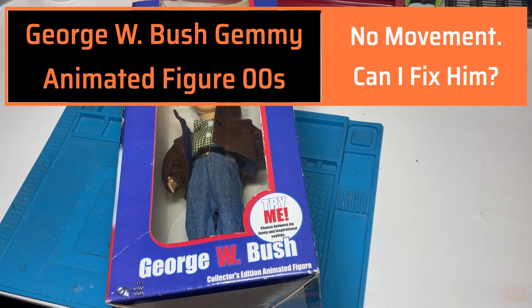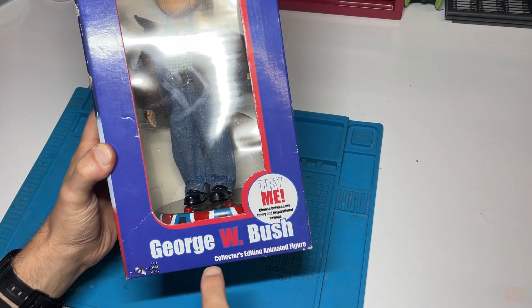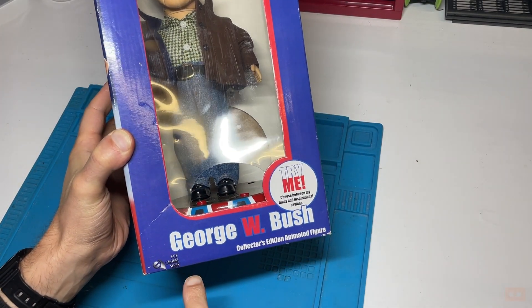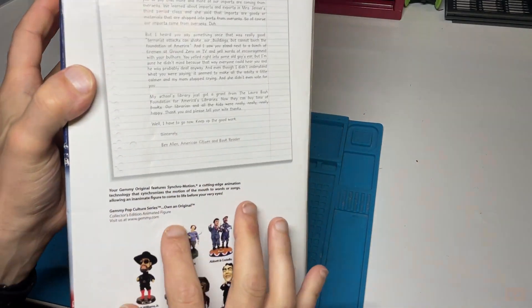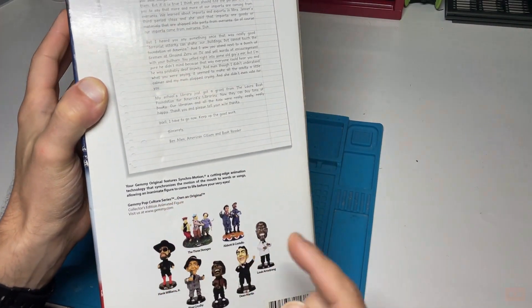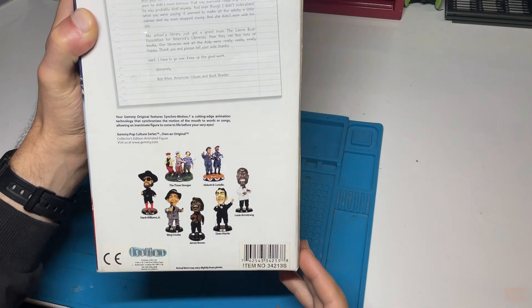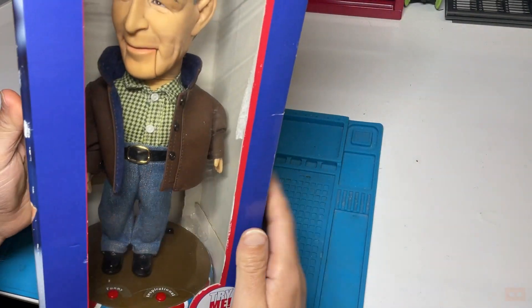Hello and welcome back to another video. In this one we've got this George W. Bush collector's edition animated figure - it's the pop culture series, manufactured by a company called Jemmy. This would be from around the early 2000s; there's no date on the box but that ties in with George Bush being president.